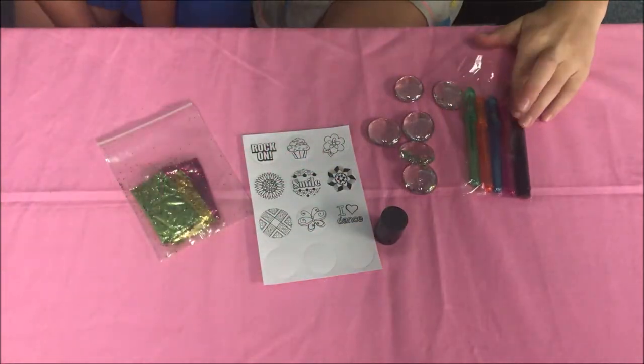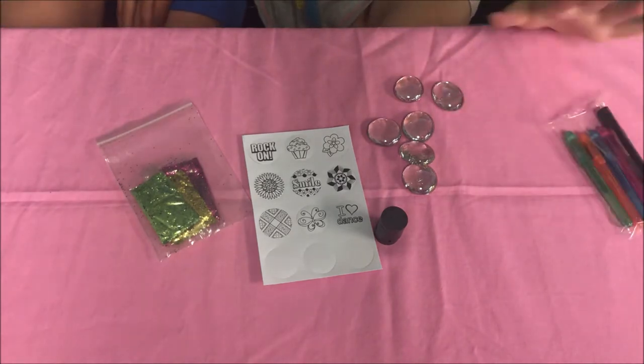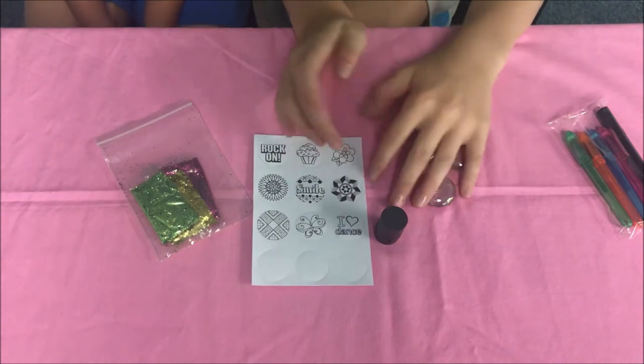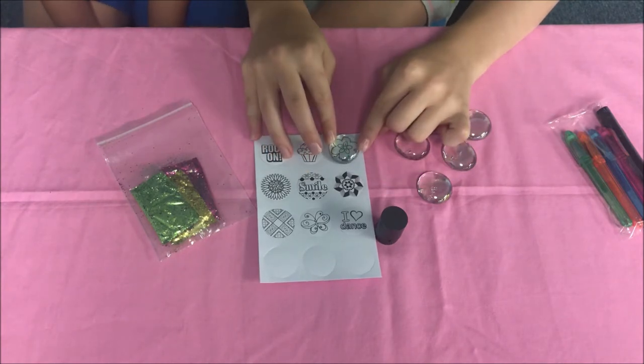These are the four glitter pens that it comes with, and then just a regular black pen. And then we've got 166 clear glass nuggets — they go like that on there.